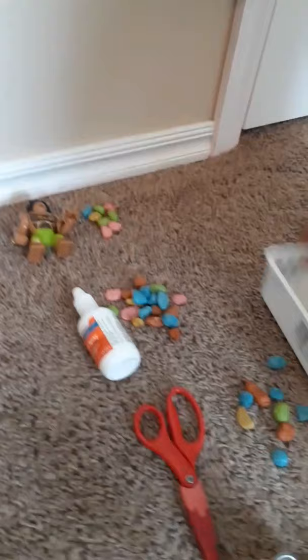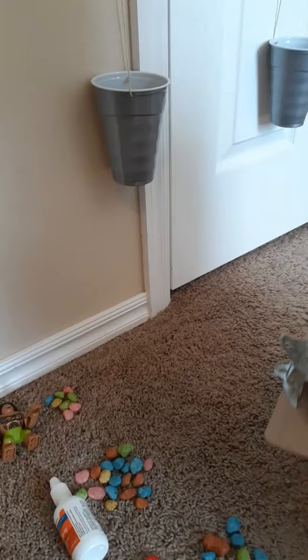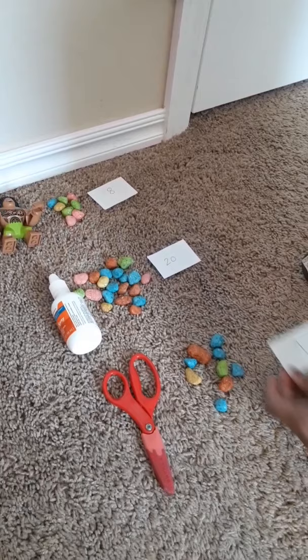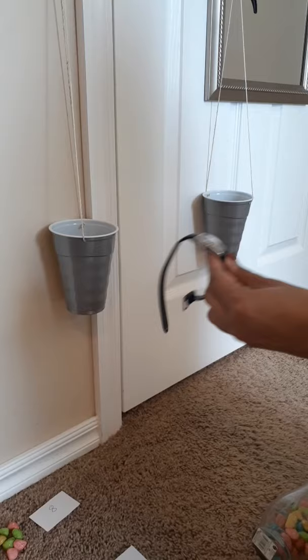Now while you're measuring these objects, you can write it down on a piece of paper. Now I'm going to see how heavy my watch is.